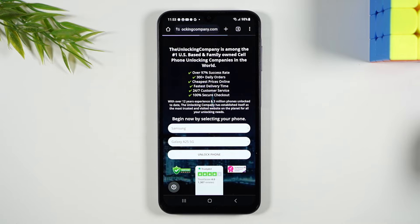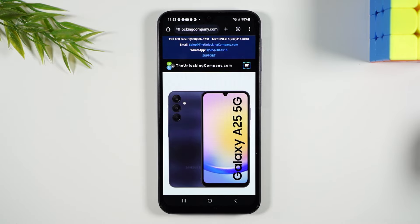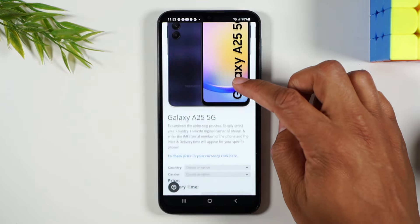Tap unlock phone and give it a few seconds. It'll confirm and show you a picture of what the phone looks like. You're going to swipe up.